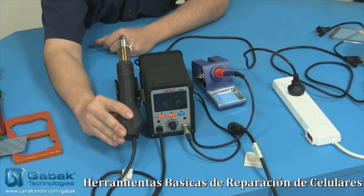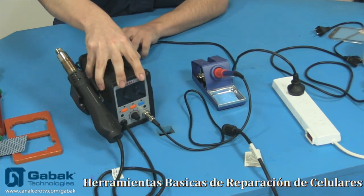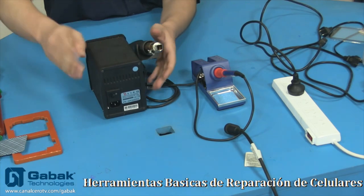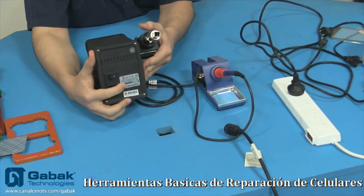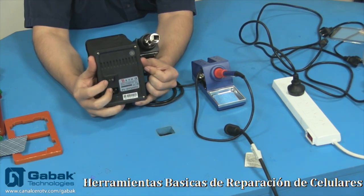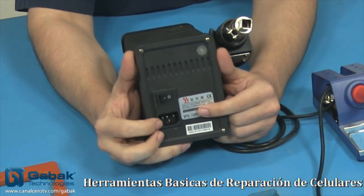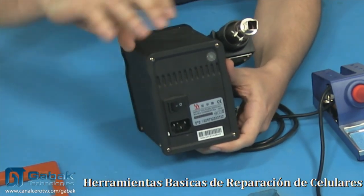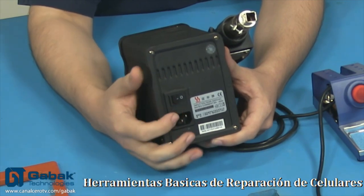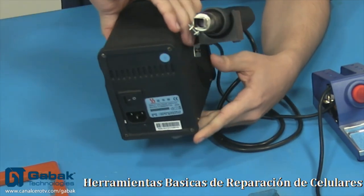Cuando vos lo sacás de acá, se activa. Cuando lo volvés a poner, se apaga. Con la llave de la parte de atrás podemos prender y apagar sin ningún tipo de problema. Acá utiliza el mismo conector de PC, así que no hay problema. Este producto es de 220V, aunque hay algunos modelos de 110V dependiendo de dónde lo compres. Siempre tené en cuenta eso para no quemar este tipo de productos.